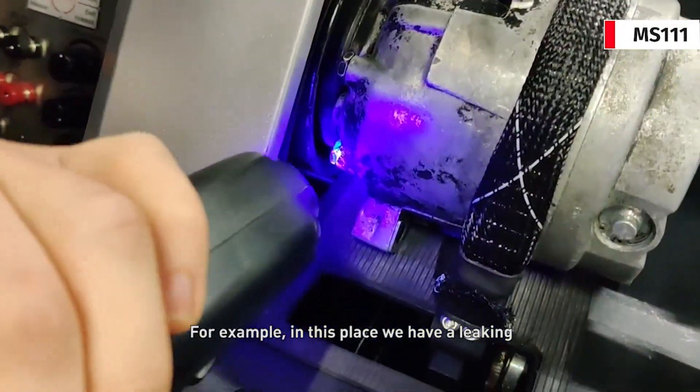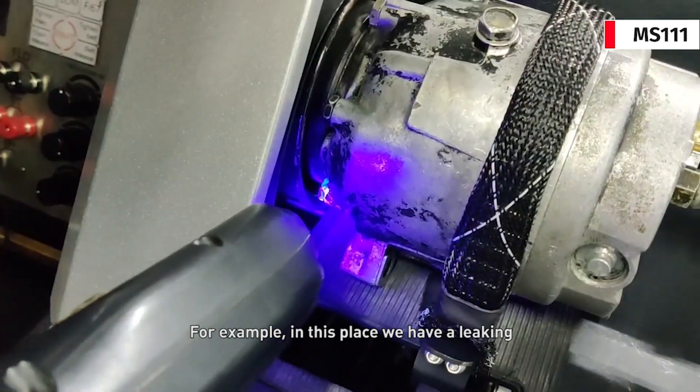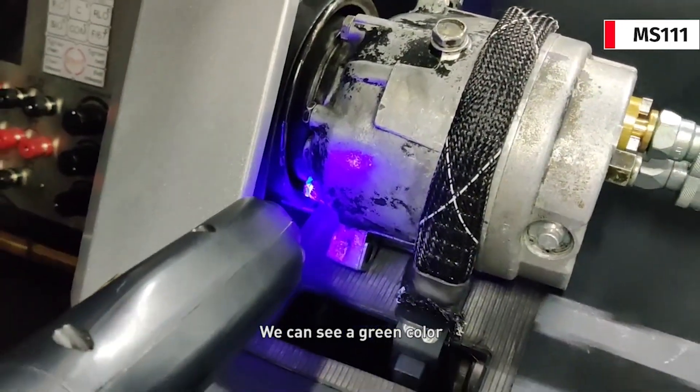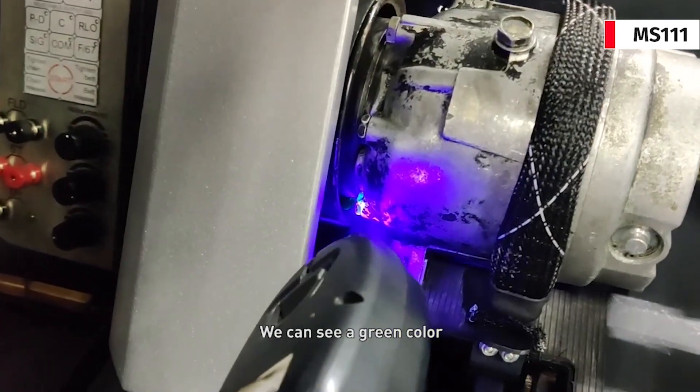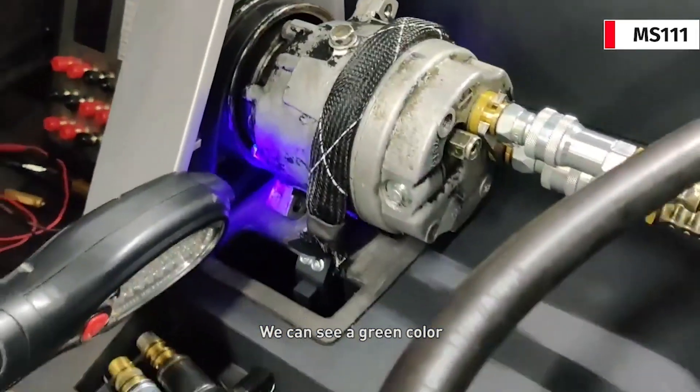For example, in this place we have a leak, and we can see a green color indicating where the leaking is occurring.